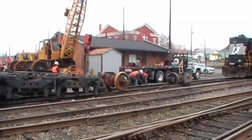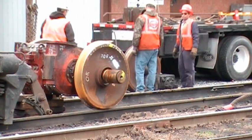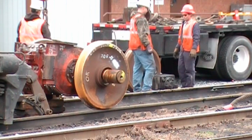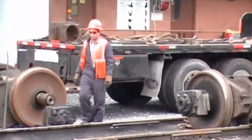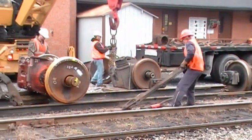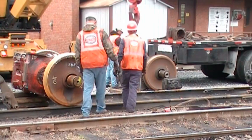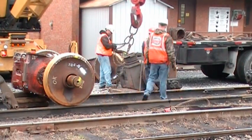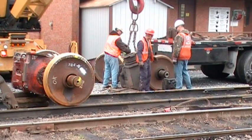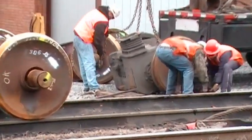Those boys are lifting that box off by hand. I'm making a hook on the old traction motor.